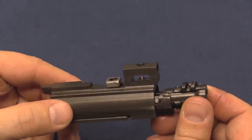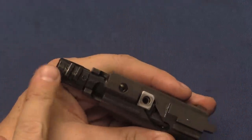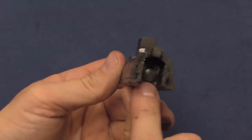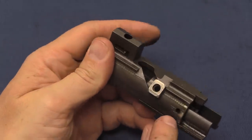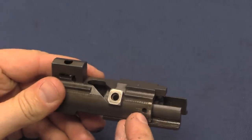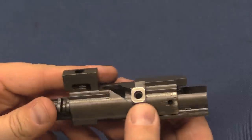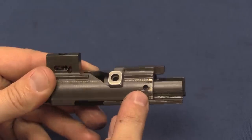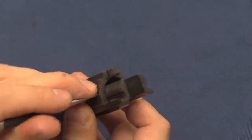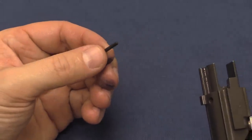Looking at this bolt assembly will explain in microcosm why the FNC didn't get more popularity or wider service. In order to take the bolt out we have to take the cam pin out, which is held in place by the firing pin, so we have to take that out first. In order to take the firing pin out we have to take out the cross pin locking it in place. All of that is the same process as on an AR-15. The difference is that on an AR-15 you have a cotter pin where you can hook the tip of a bullet under it and pop it out easily. On this you have a small diameter pin inside a hole that you have to line up — it's way too small to use the nose of a bullet; you have to actually use a punch or other tool. That's not a good thing.